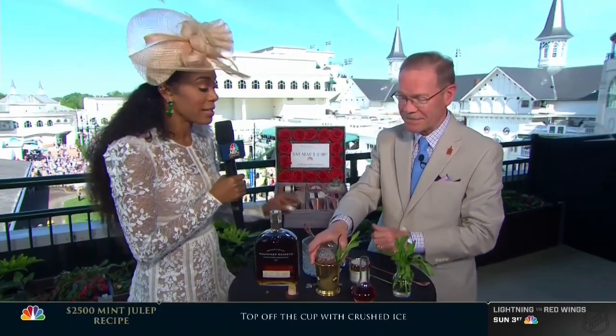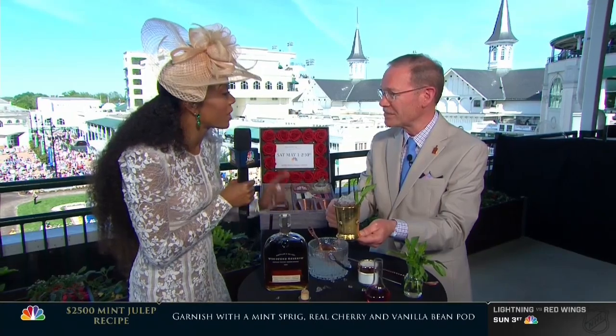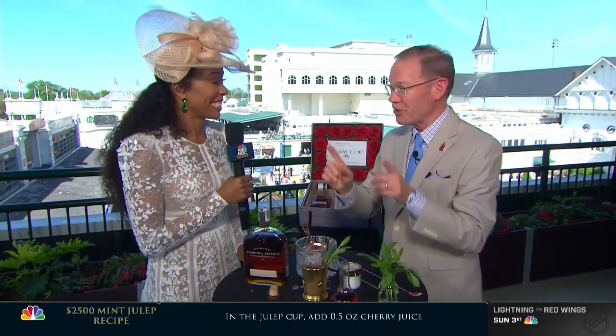I absolutely love it, it looks so good. And this is not actually the most expensive mint julep you guys have ever done, right? You guys have auctioned for more than $20,000, right? Yes, we used to auction these cups off. Our record is $22,222.22 for one of these cups. Thanks for joining us. Back to you, Mike.